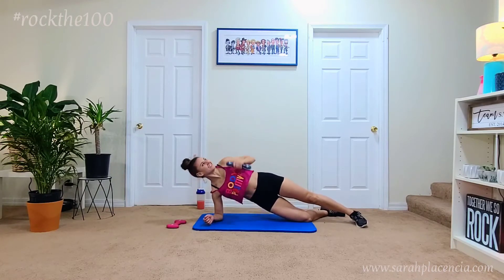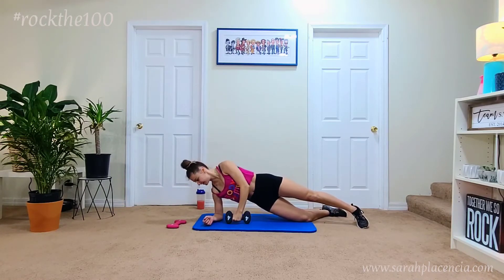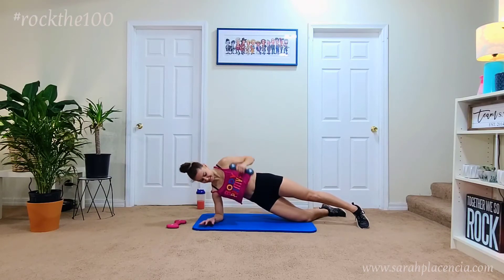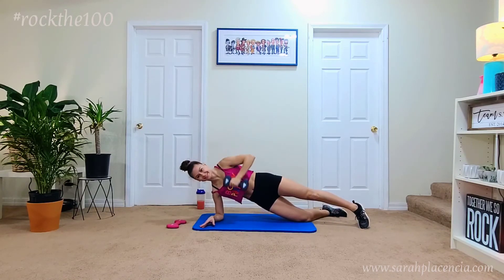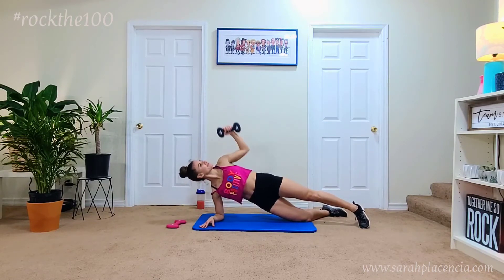The third option is to drop that bottom knee at a 90 degree position. That will help with a little bit less stress on the upper body. But you're going to feel this in your oblique, all the way through your chest, shoulders, and as you press up overhead, you're going to get a little bit more of a shoulder workout.